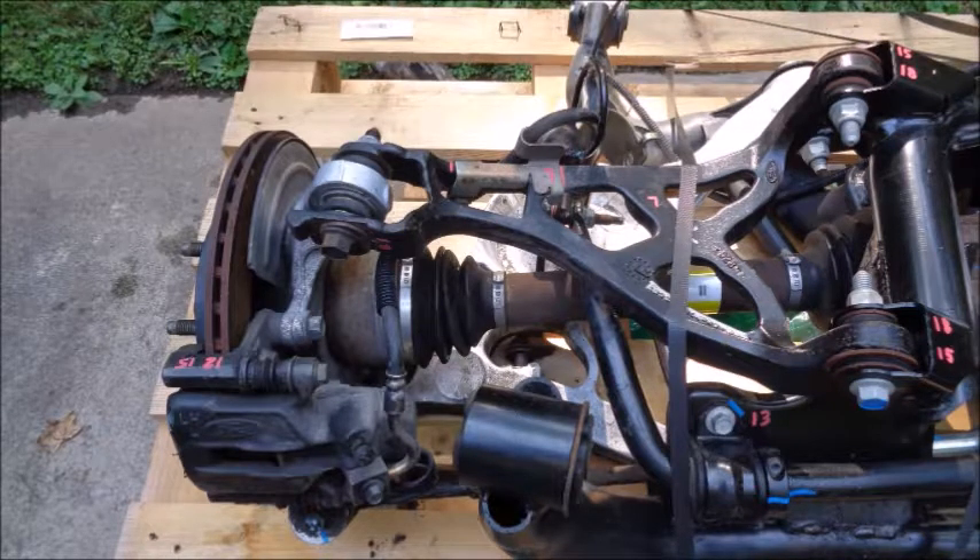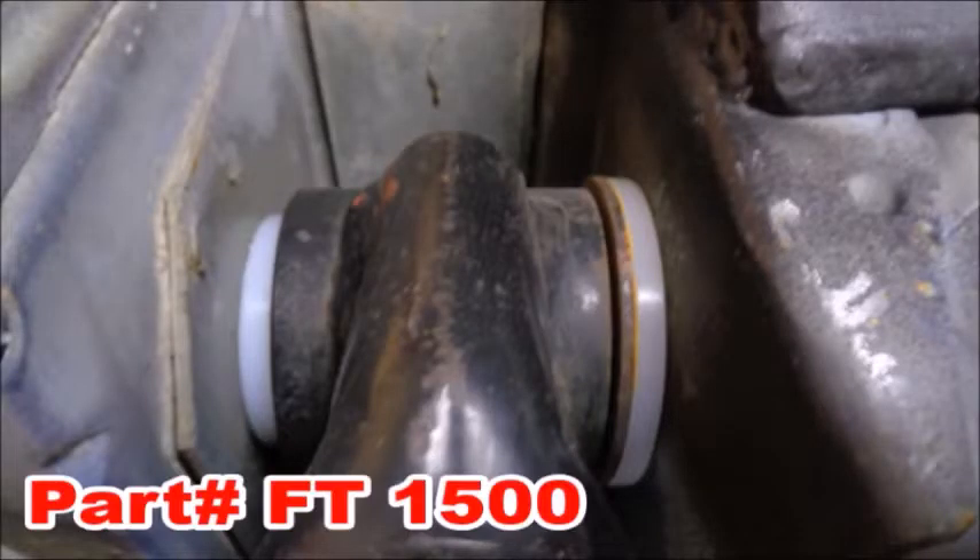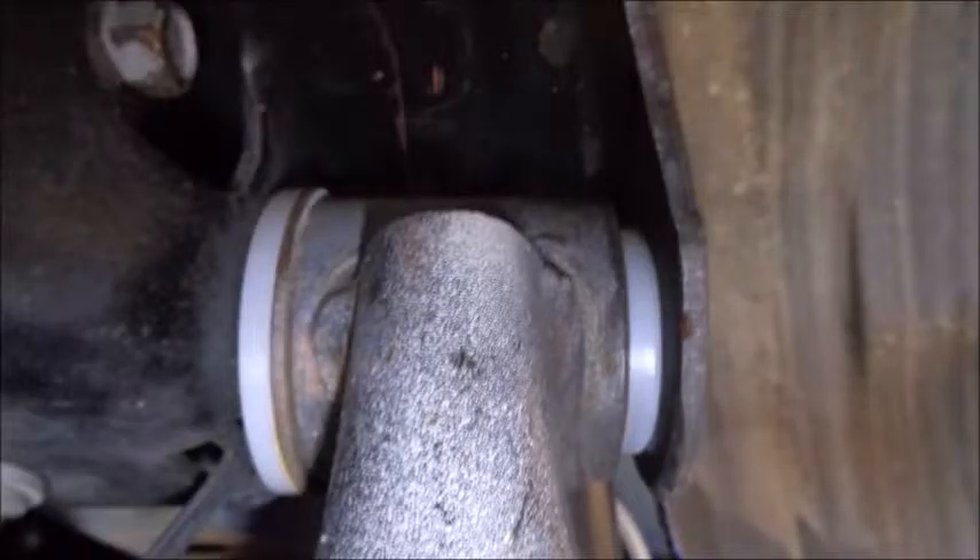The factory rubber bushings allow for play in the subframe. I'm using these ultra-high molecular weight bushings from Full Tilt Boogie Racing. They essentially eliminate any flex between the subframe and chassis, making it as close to a rigid mount as possible.